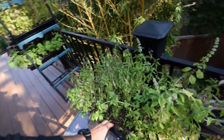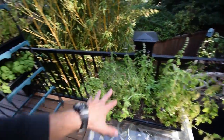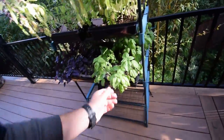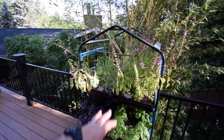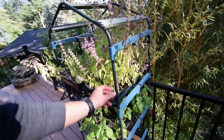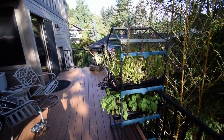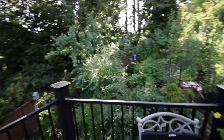The basil you can see is kind of shutting down — not as much growth, not as much bigger. We're still getting enough leaves to where we can have it in our salads, so I'm still pretty happy with having this little basil hutch growing up here. It's been a nice addition and I'll do this next year again. That's kind of the update for the deck.